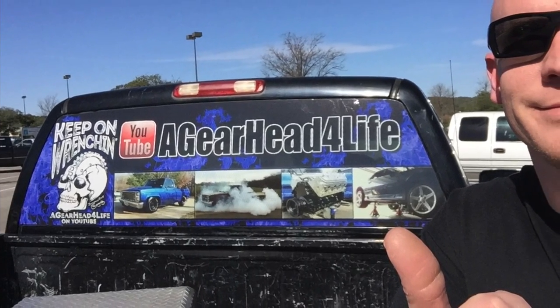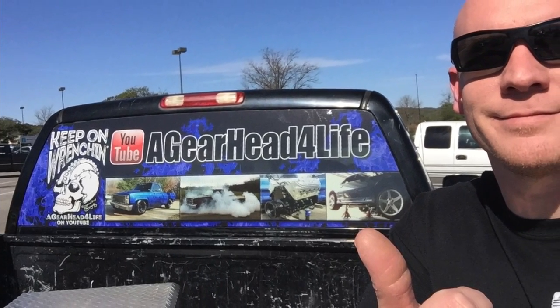To help spread the word about Garrett for Life, I had a large perforated decal made to cover the back window. It has holes in it so you're still able to see out the back window easily.